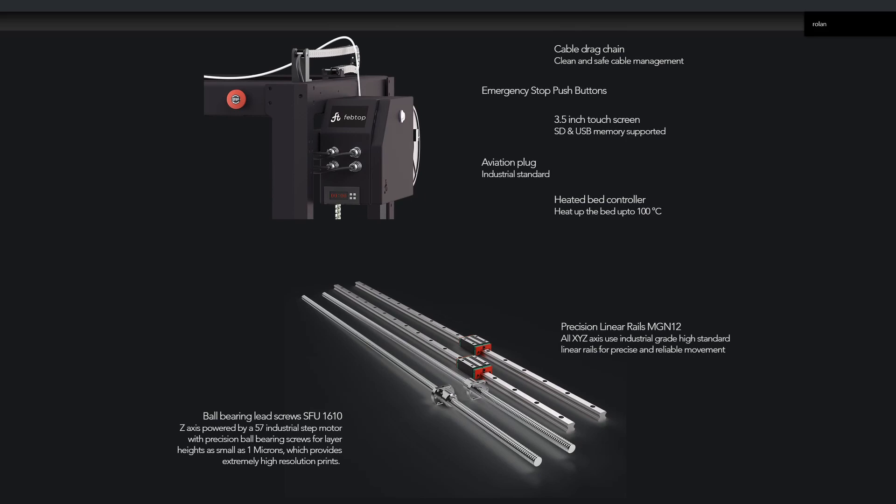The Fabtop Optimus P1 comes with high-standard industrial linear rails, MGN12. I don't know exactly what these numbers mean, but I'm assuming these are high-quality ball bearing and linear H rails.